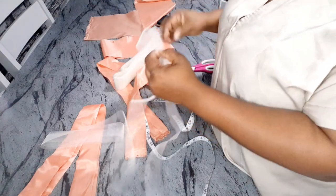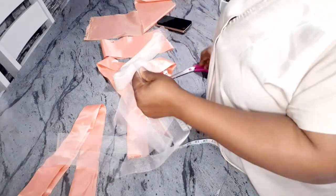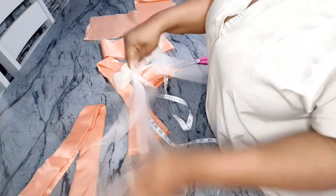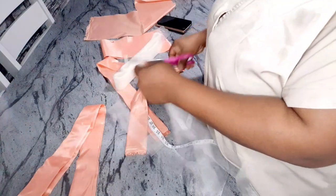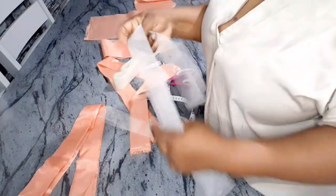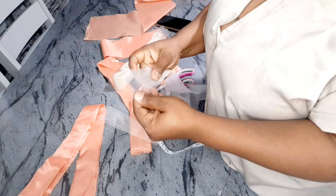I'm going to measure another one and cut it, then measure another one. I've measured three together — this will be for just one of the strands.